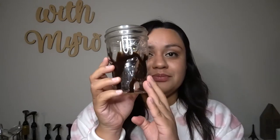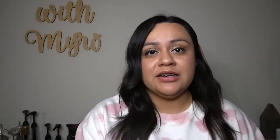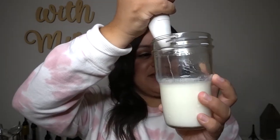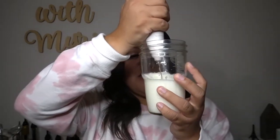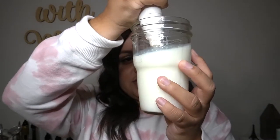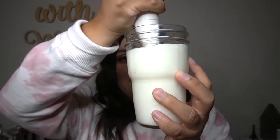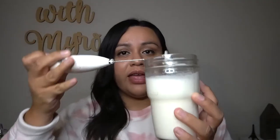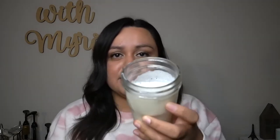In another cup I have my milk, and I'm going to froth it. I'm going to use this frother, also from Amazon. I used about six ounces — just because when you froth it you do get more volume out of it. Froth to your personal preference — this is what mine looks like.